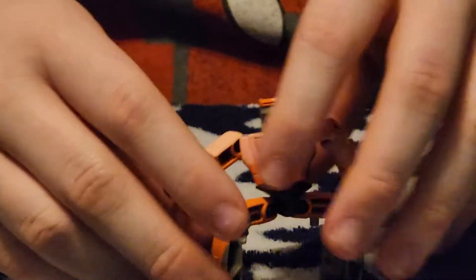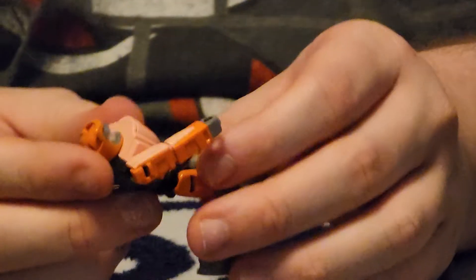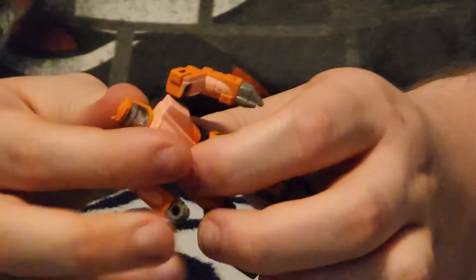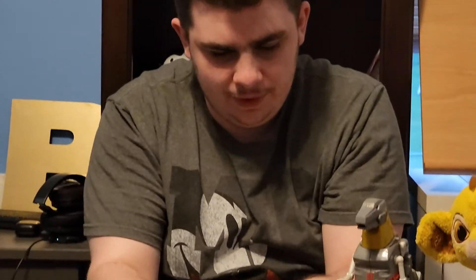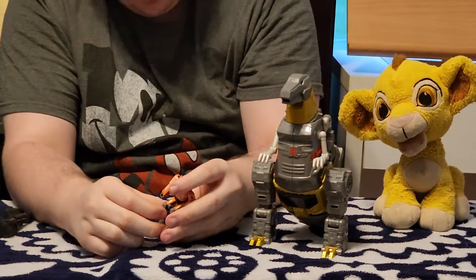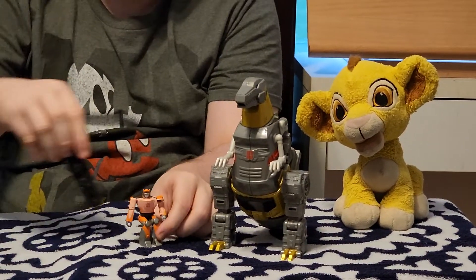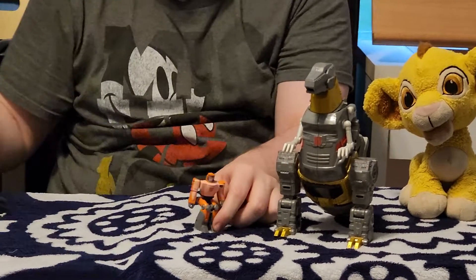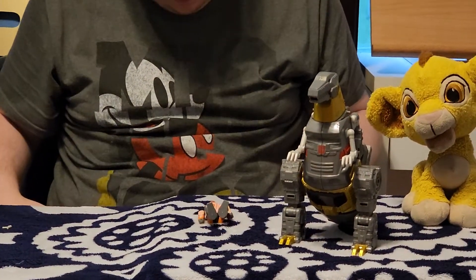Wheelie here is just Wheelie. Unfortunately, this Wheelie is also from the Transformers 2 movie. He doesn't transform, he doesn't really do anything. He's very small — even smaller than Grimlock's cannons. It's hard to stand him up because his legs are like he's sitting.